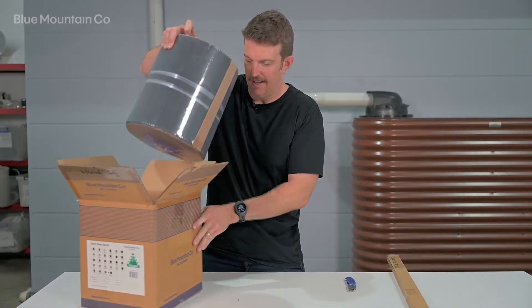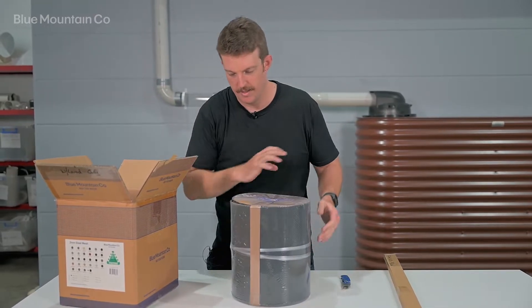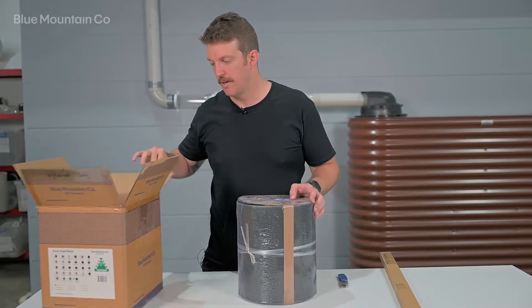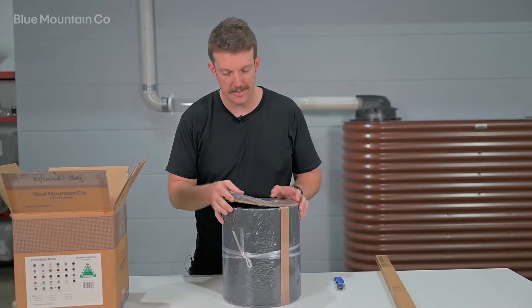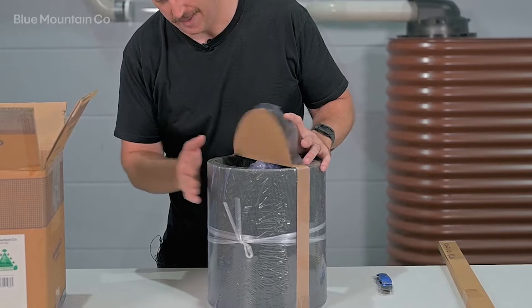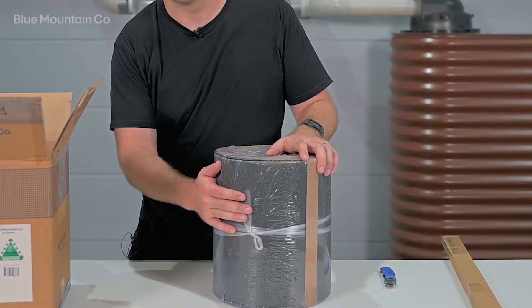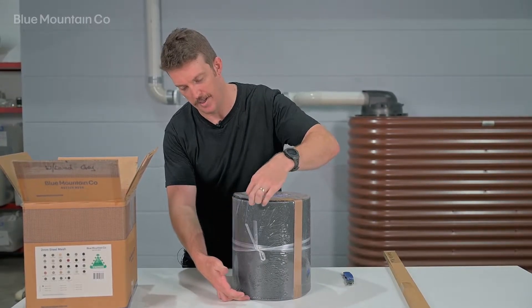So the main part of our kit here is our roll of 2mm steel mesh.